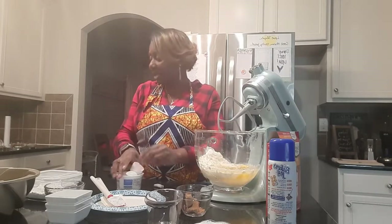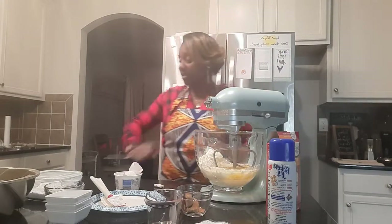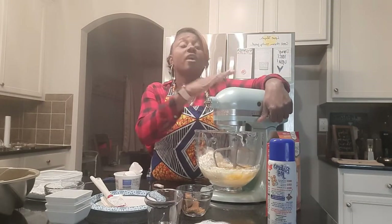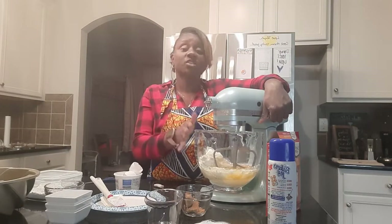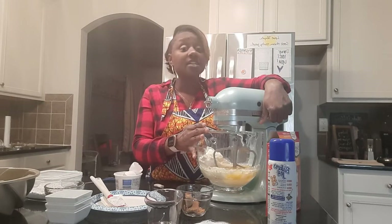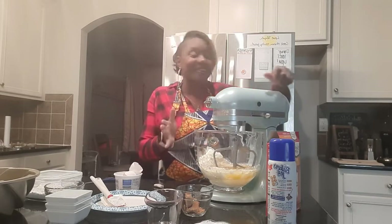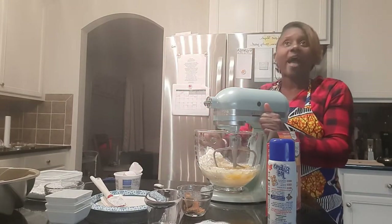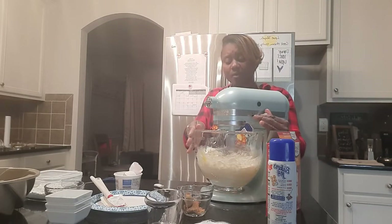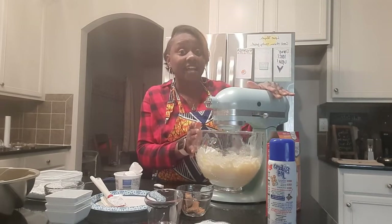Making this Sock-it-to-me cake reminds me of being with my family during the holidays. This was something that my aunt made for every holiday — this was her cake, the one she prepared for everybody. We absolutely devoured it. I haven't eaten it in a little while because I was eating it entirely too much.